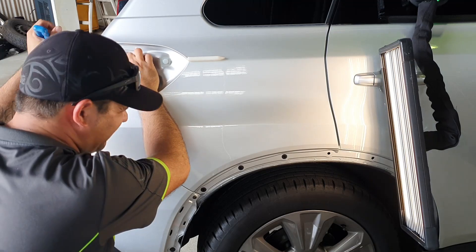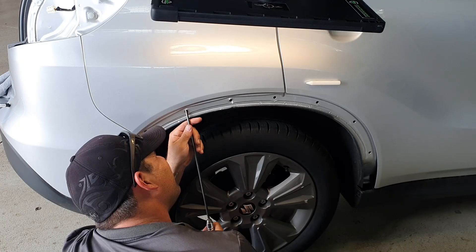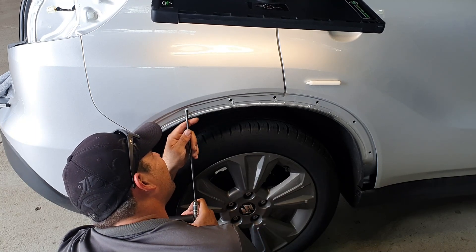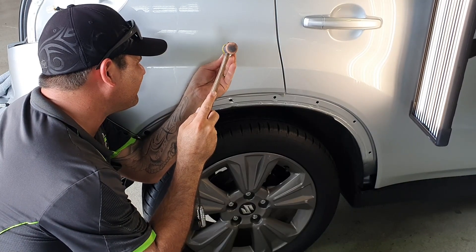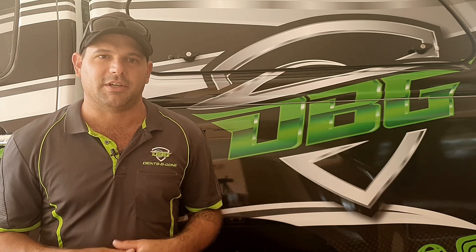There are two basic methods we use to do a PDR repair. The first method is we get in behind the damage and manipulate the metal using different bars and rods, and actually push the damage from the inside. We'll push up any low spots, knock down high spots, and manipulate that metal back to its original shape.